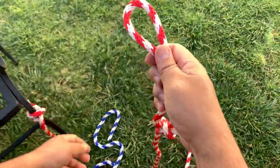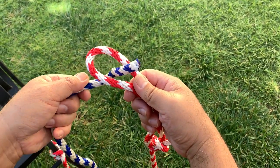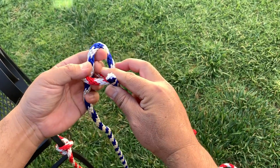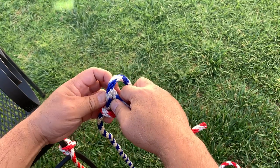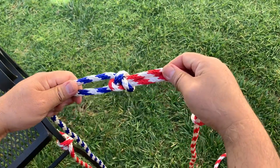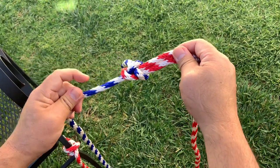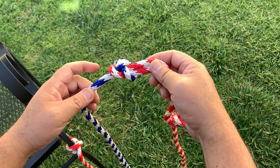With the bowline, we will tie the sheet bend. For the sheet bend, you go under, through the hole from the bottom, go around it, make a loop with the rope you're using, go underneath that rope, and then pull. As you can see, if I push it towards the center, it doesn't break apart. So this is the knot we like to use for connecting two ropes together.